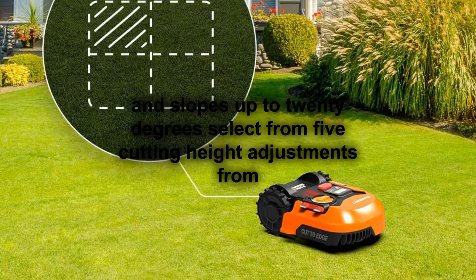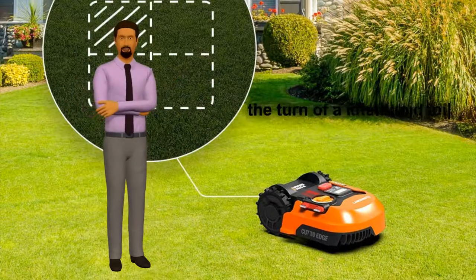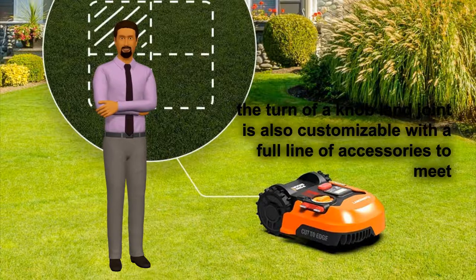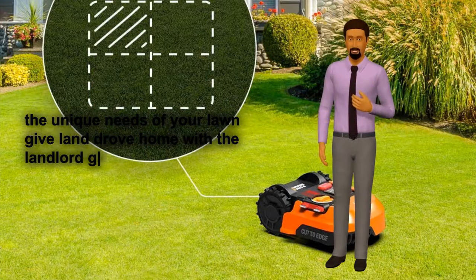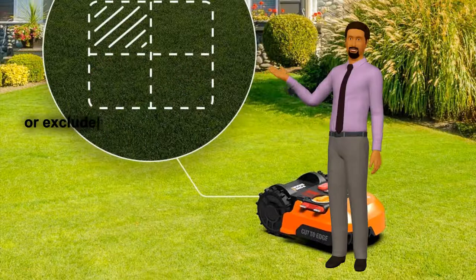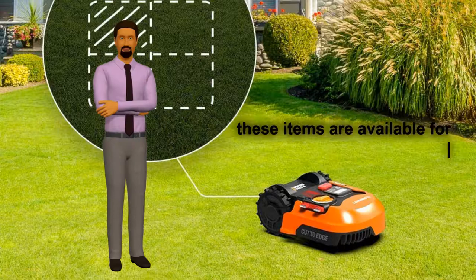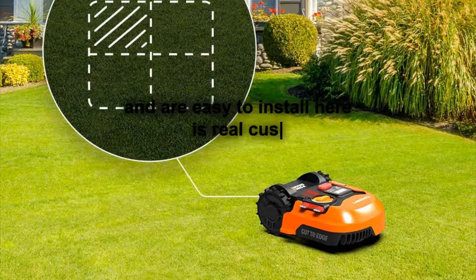Select from 5 cutting height adjustments from 1.9 to 3.5 inches with the turn of a knob. Landroid is also customizable with a full line of accessories to meet the unique needs of your lawn. Give Landroid a home with the Landroid Garage. Keep it away from unexpected obstacles with the anti-collision system, or exclude seasonal items from its mowing area with Off-Limits. All of these items are available for purchase separately and are easy to install.